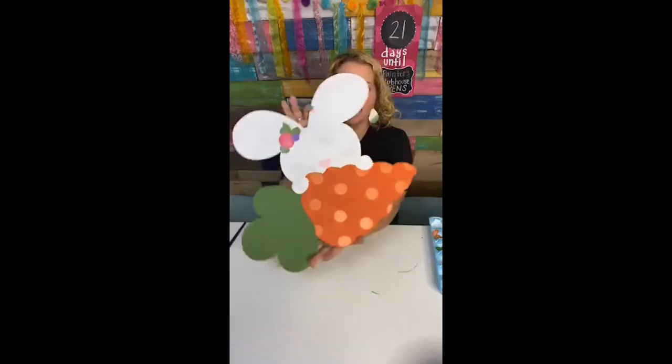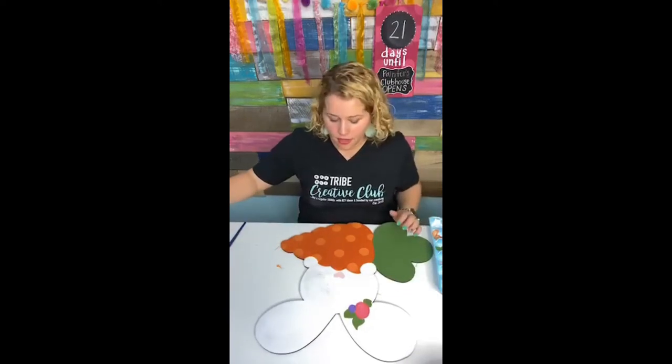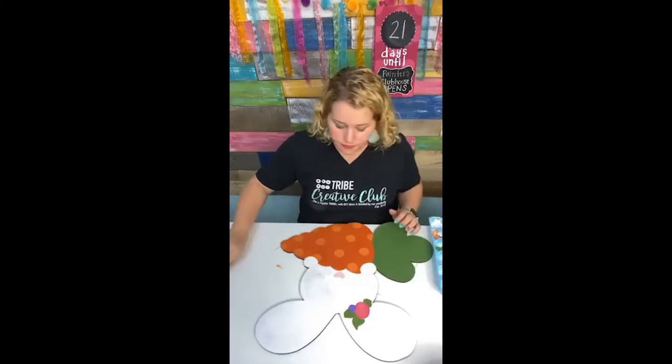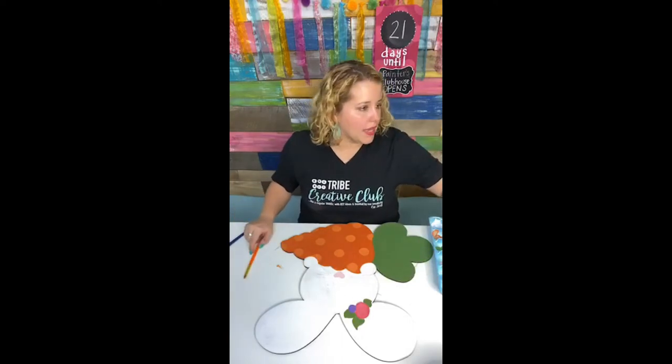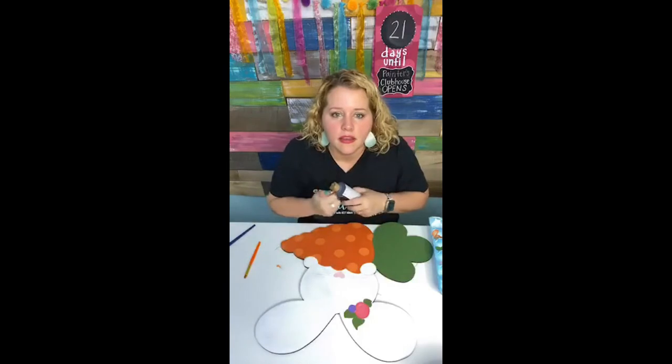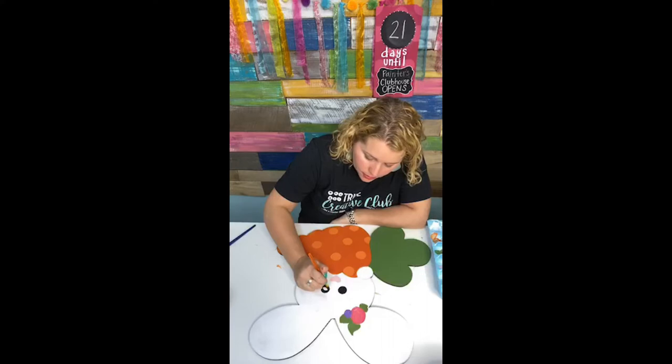We just painted his little nose and it's almost done — we've got to do the eyes. I say him, but it's a girl obviously because she's got flowers in her hair. Let's do black. Gotta get these circles just right — I don't want one eyeball to be bigger than the other. Sometimes when I'm talking I mess up.